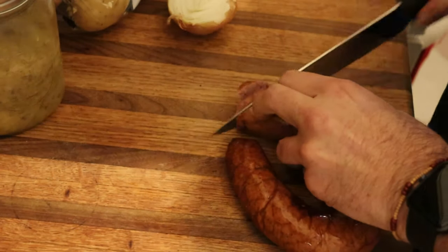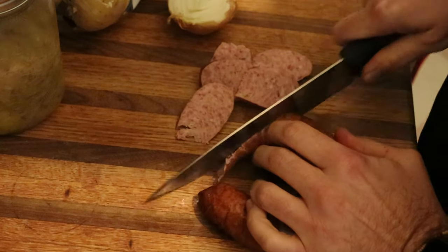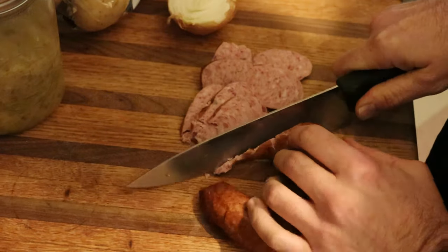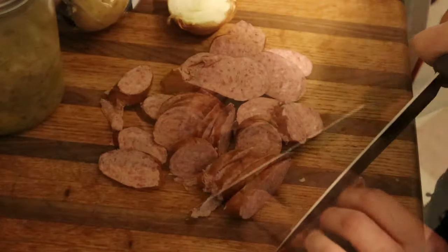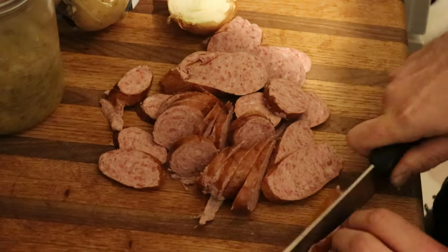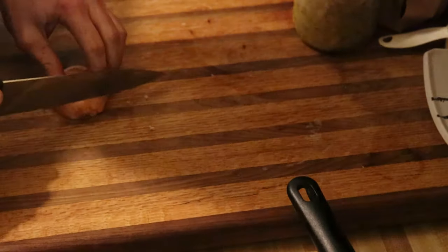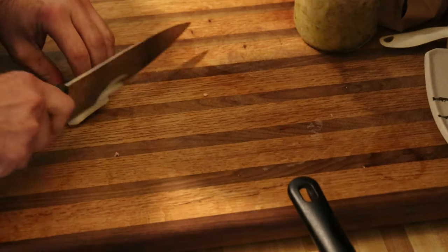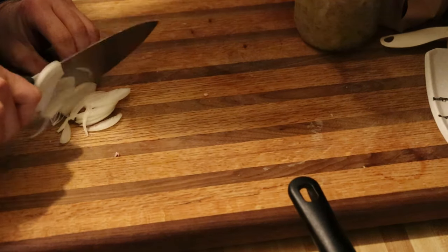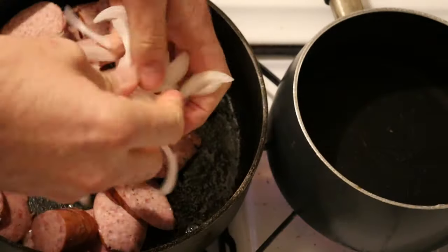Cut it up however you want to cut it up — whatever makes you happy. Try to do diagonals so that it's more surface area. Put it in there. It don't matter, just cut it up. Put this in there.